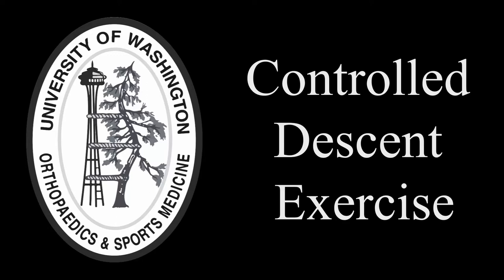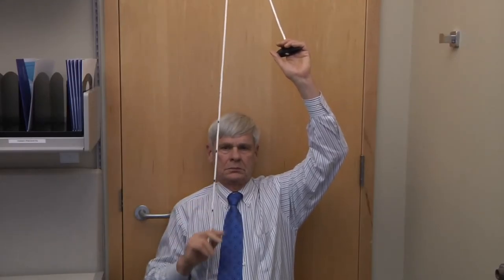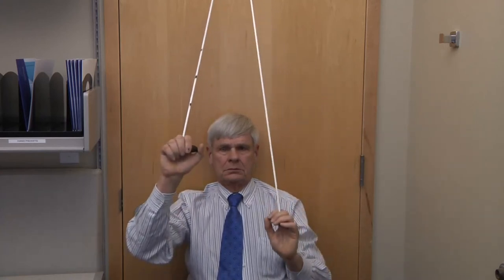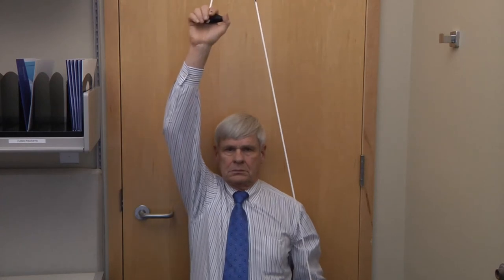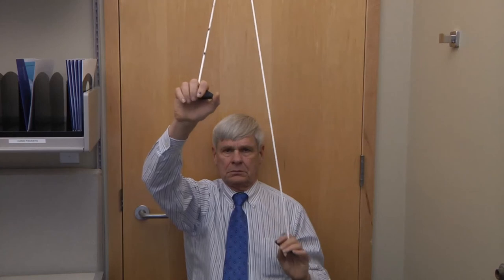This is the controlled descent exercise. The right arm is lifted using the pulley, applying the power with the left hand. The right arm is elevated all the way to the top, and then the left hand relaxes a little bit and lets the right arm come down just a bit. Then the right arm tries to return under its own power back to the full elevated position.